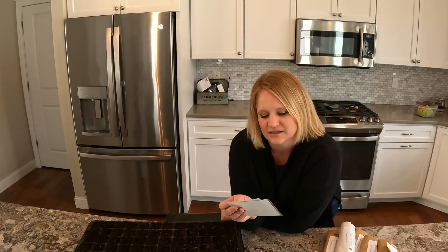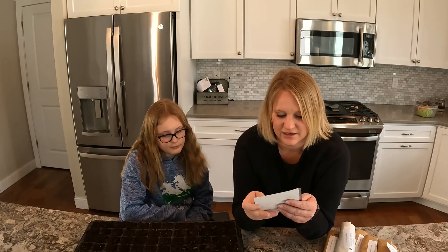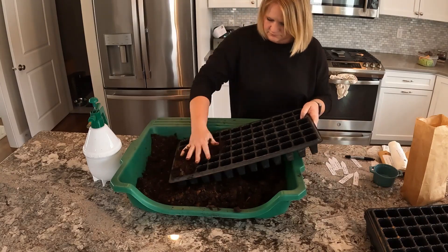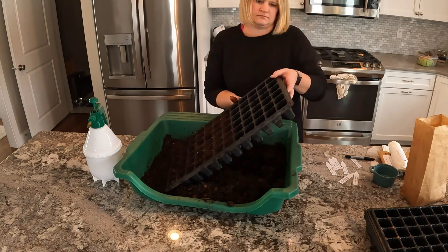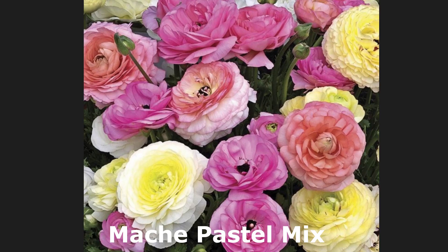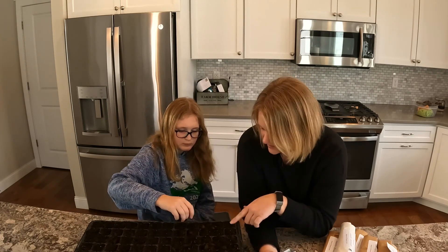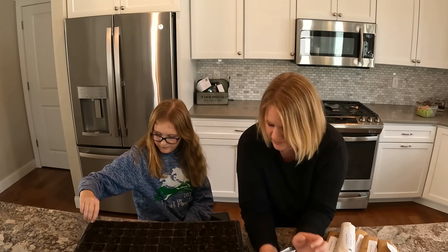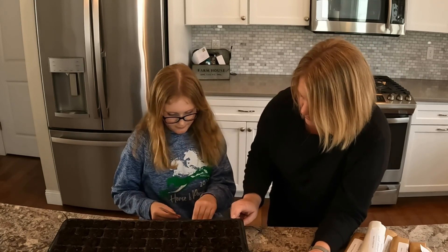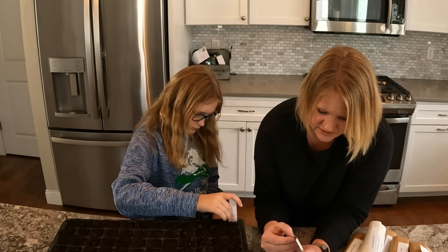My plan for ranunculus this year: I have corms I'd like to start, and I'll walk through that. Last year I also purchased ranunculus seeds and I'm going to use up the last of those to make sure they're still viable. I filled a 72-count plug tray with seed starting mix — it's slightly damp. Emma is going to help me plant Bloomingdale Blue Bicolor and Mache Pastel Mix. We'll plant two seeds per cell, put them on top, then push them down a little bit.